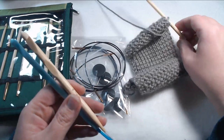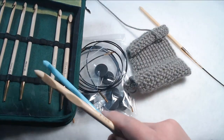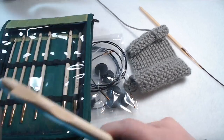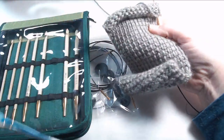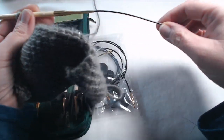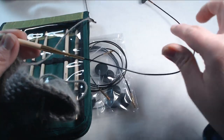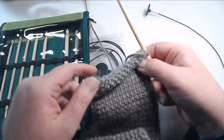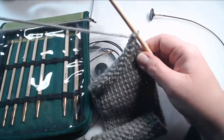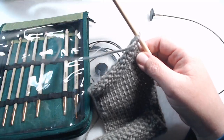Over here I have the Knitter's Pride brand that I just bought this week. I've been using it to make this project. This is the one that comes with the black cords and the little stopper at the end — this just screws onto the end. I wanted to show you guys the different way that they work, the feel of each hook, and get my opinion on it, especially as a crochet teacher.